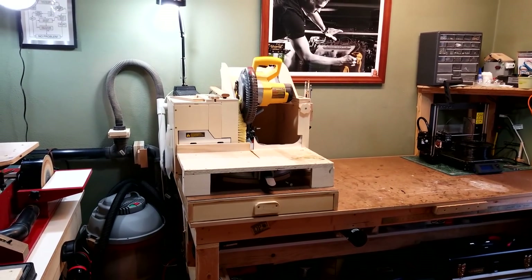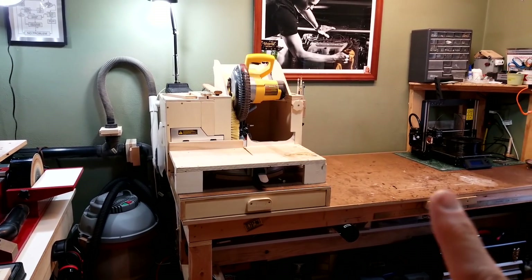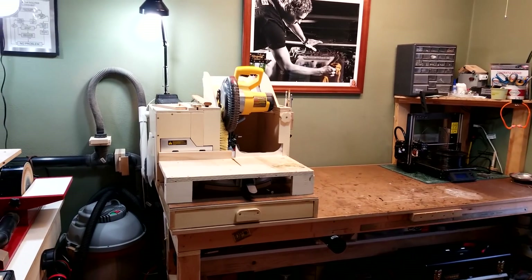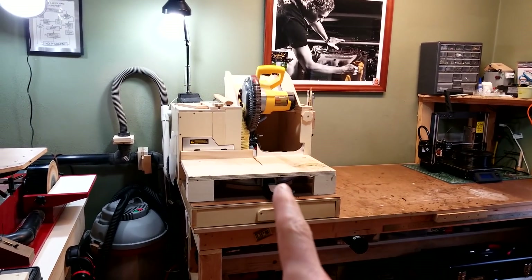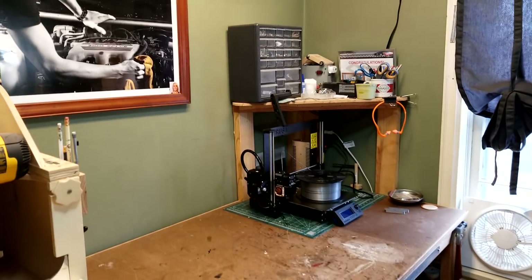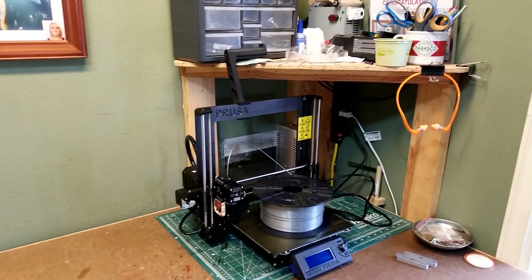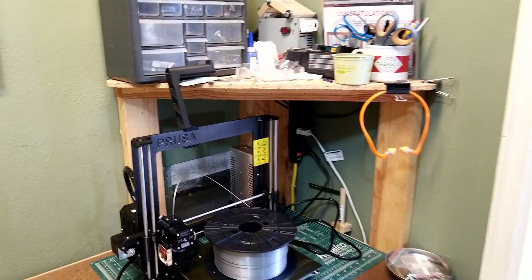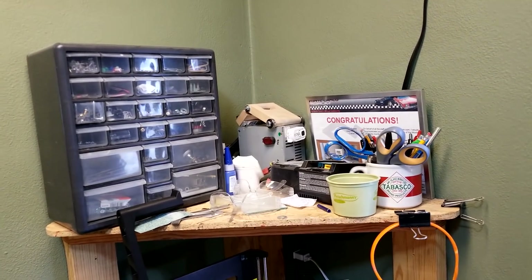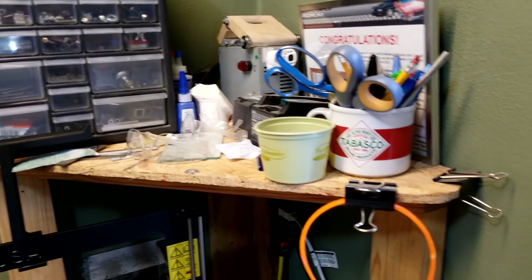The miter saw is positioned so that I can have the maximum cut off of either side. I can fit an 8-foot long piece of wood in here and almost cut it right in half by having the miter saw at the end of the work table. In the corner I built a small corner shelf to help store more stuff. I recently got a 3D printer so that's where I'm keeping that right now, and on top is just kind of a catch-all for small parts, a battery charger, some scissors, and whatnot.